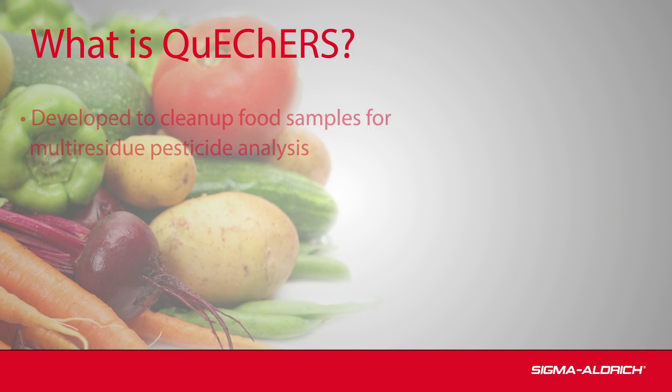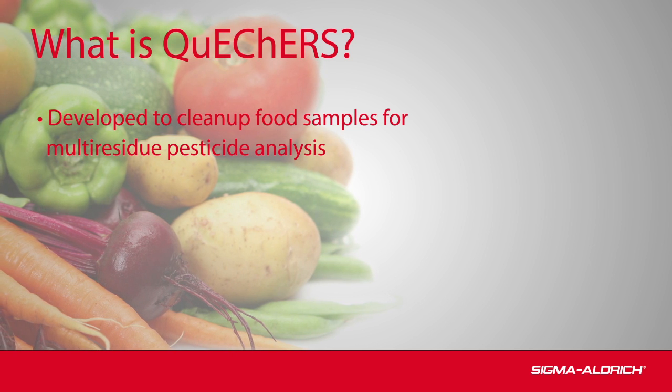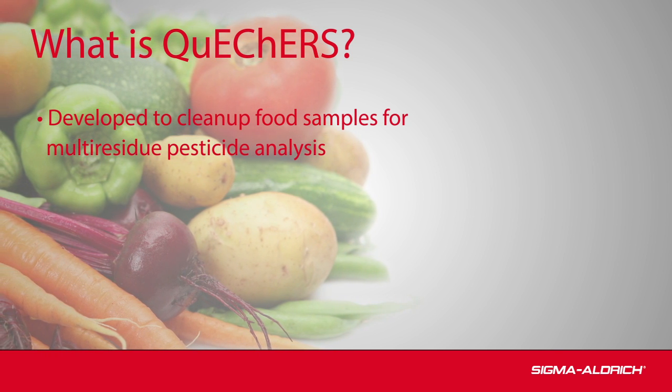QuEChERS is popular for multi-residue analysis of pesticides in food, and this technique is now also being applied to other analyte classes.